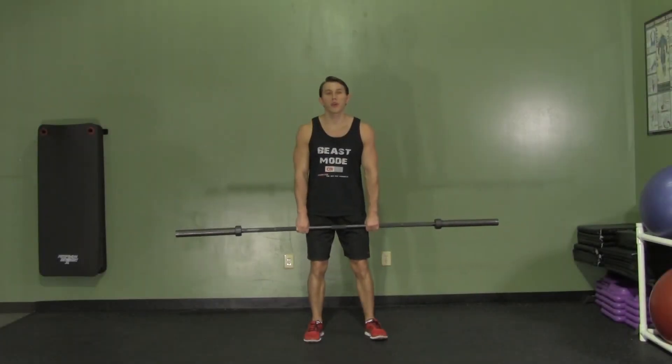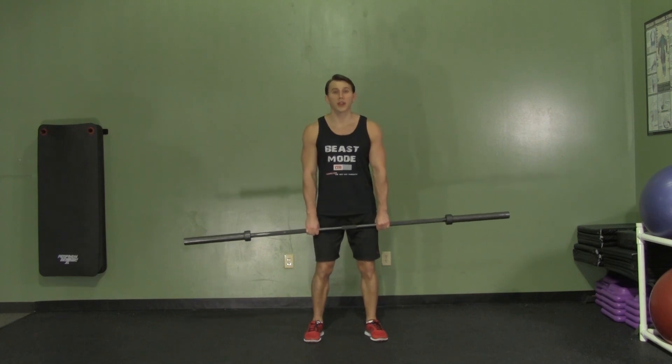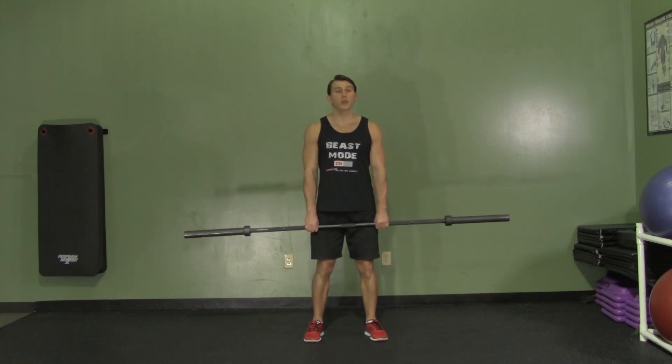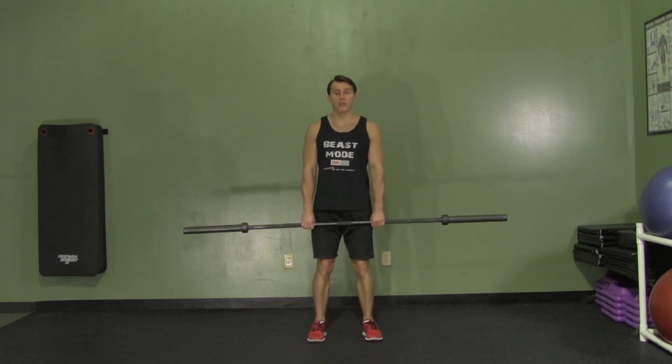Hey, I'm Coach Kozak from Hazvin, and this is another professional exercise demonstration. The two-in-one reverse curl is a great way to overload your eccentric strength for your biceps. We're going to start as if we're just going to do a normal reverse curl with our elbows in, our hands shoulder width apart, palms facing us, a little bend in our knees, and feet shoulder width apart.